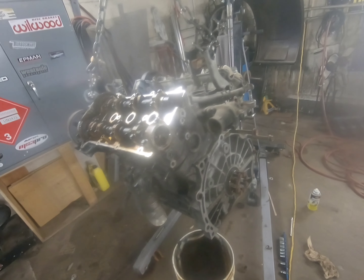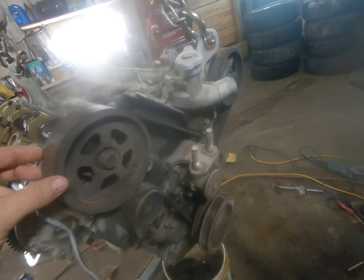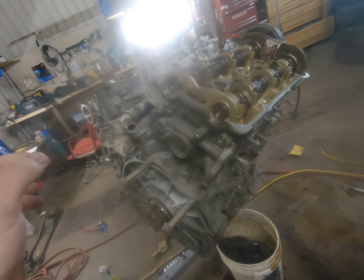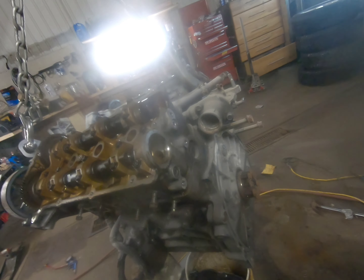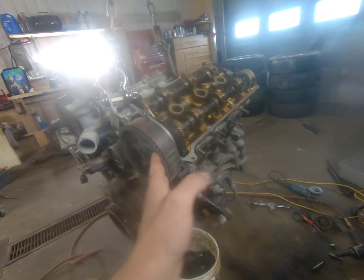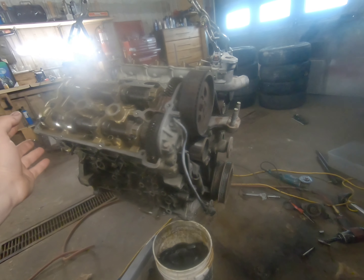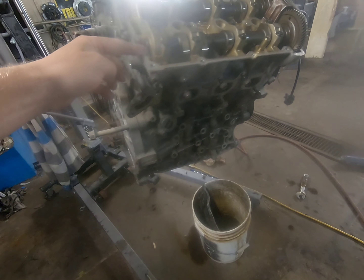I took off the flywheel, took off the oil pan, drained the fluids and all that. This was on a wasted spark setup, so I'm in the midst of converting it back to distributor. Took off the exhaust manifolds, AC mounts, all that stuff — basically I'm taking everything off to clean it up because it looks like crap.